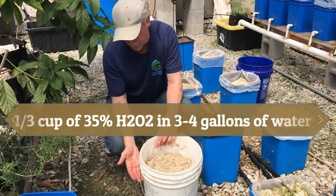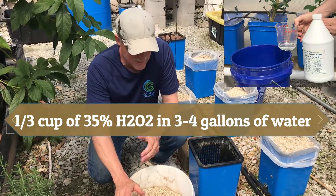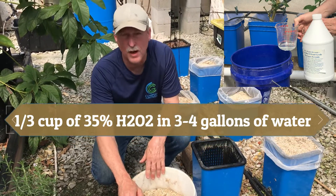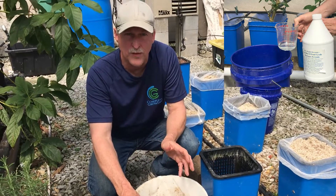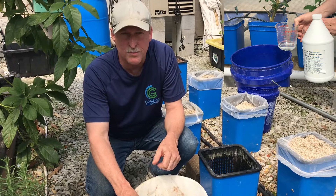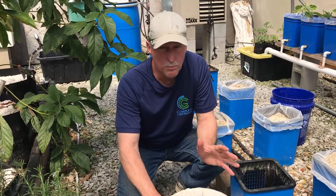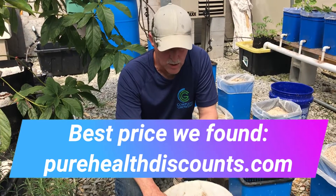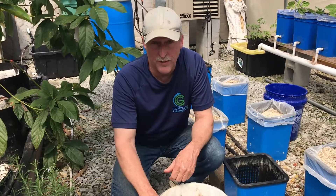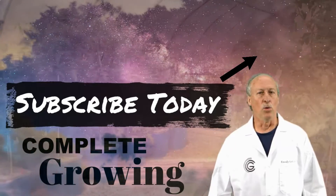One half-bucket of water and one third cup of 35% hydrogen peroxide — it'll last you at least 10 buckets. So for one of our 10-bucket systems you can clean the whole thing with a third of a cup of 35% hydrogen peroxide. It lasts a long time. I highly suggest getting that 35% because there's a whole bunch of uses for it and we're going to cover all the uses for hydrogen peroxide in another video — stay tuned. Join our growing community by subscribing and clicking on that notification bell because you don't want to miss a thing.